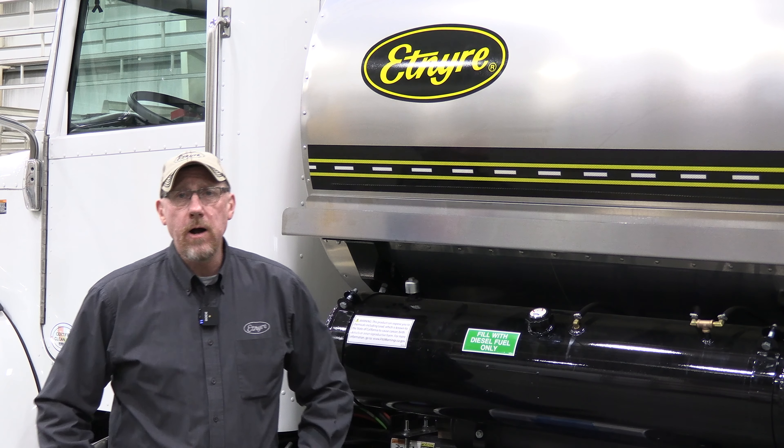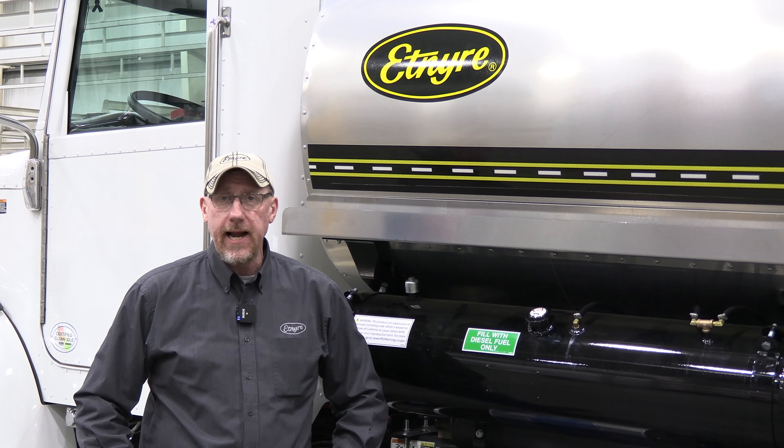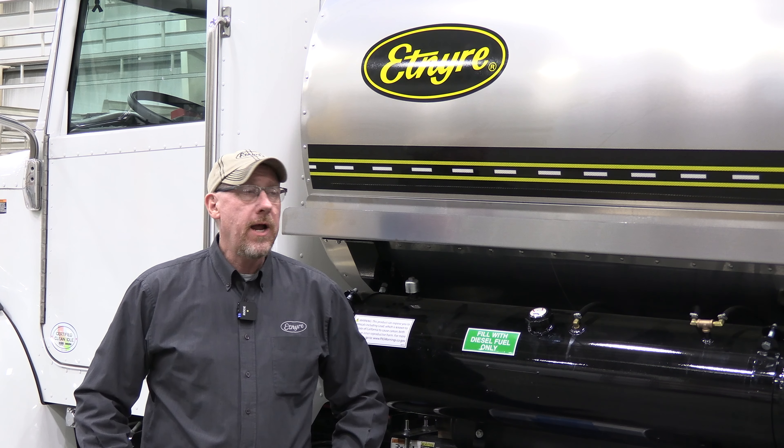Hi, everybody. I would like to welcome you to ISSA's 2021 Virtual Parade. This video is shot to show you simply on an Etnire distributor what some of the new and innovative features are for 2021.